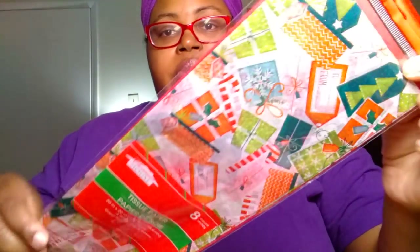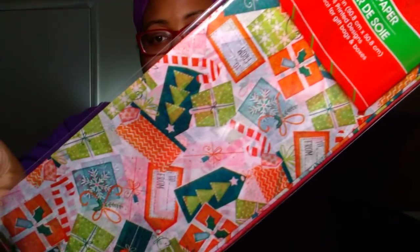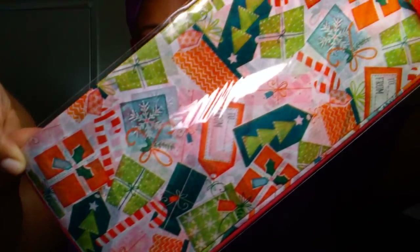We also picked up the Christmas House brand 8-count tissue paper. It has gift tags and presents all over it. I thought that was pretty cute — I needed some more to wrap crafts in. Super cute.